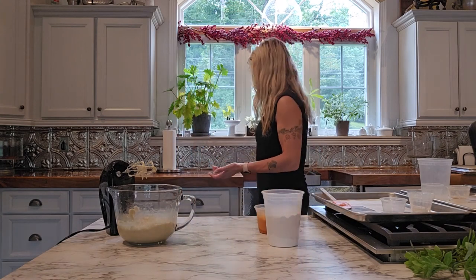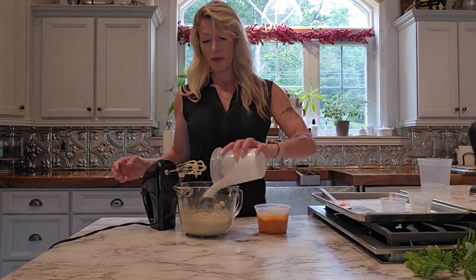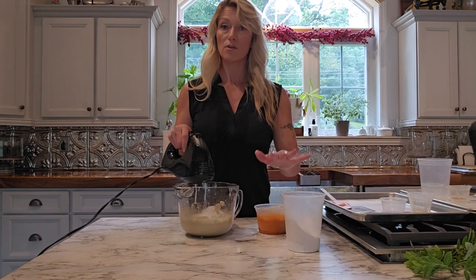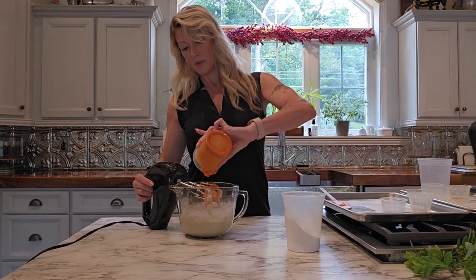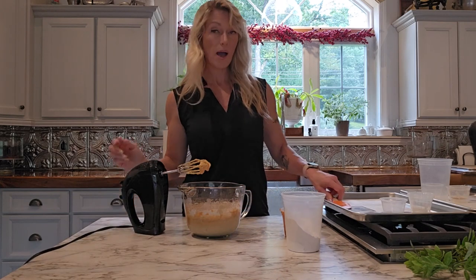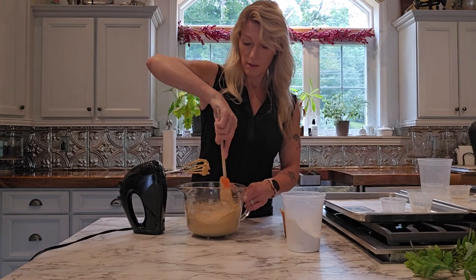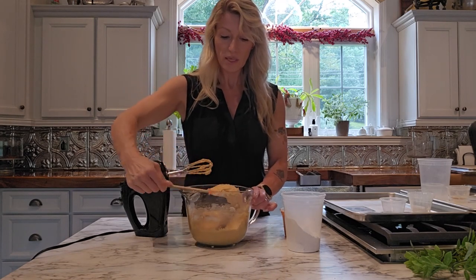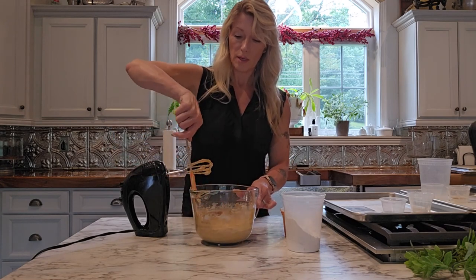Now we're going to combine everything together. Starting with my flour, I'm going to start and end with the flour — about three additions. I'll put in about a third of my flour and give it a little mix, then add half of my pumpkin mixture, some more flour, the rest of the pumpkin, and then the final flour. When you start to add the pumpkin, it can sometimes look as if it's separating a little bit — that's just from the difference between the pumpkin and the sugar-butter mix. As we keep going, it will smooth itself out, so don't worry.